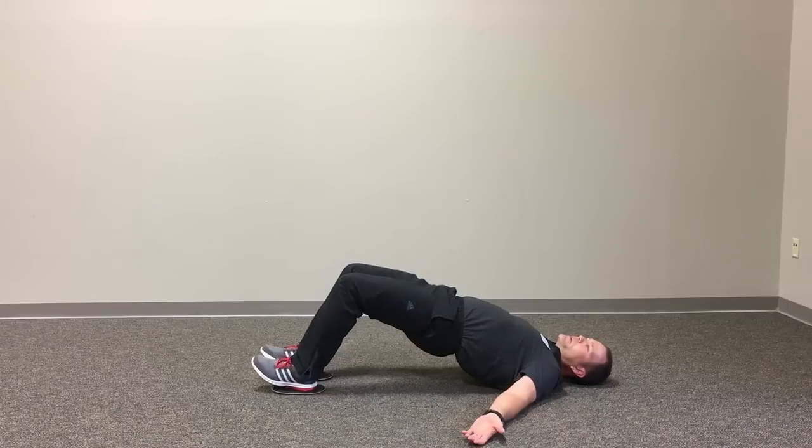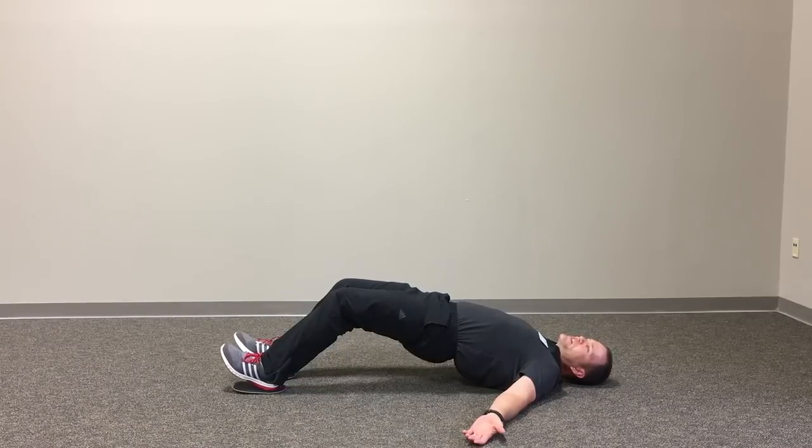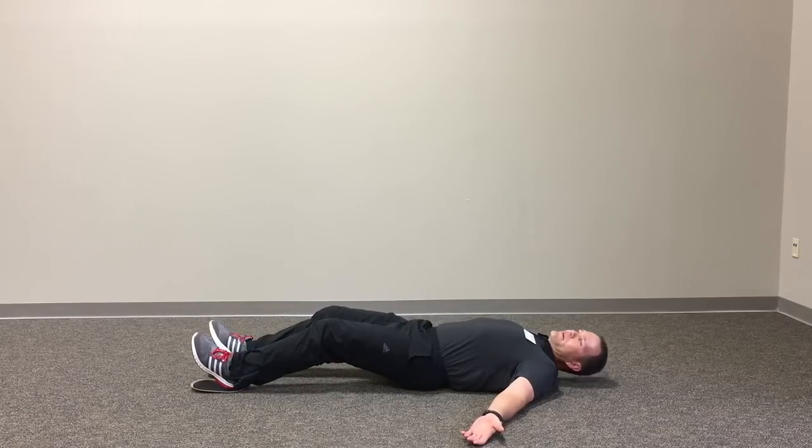And again, nice slow cadence, really focusing on maintaining good tension in the hamstrings the entire time. We'll come out, have them keep that under control, and then down and relax.